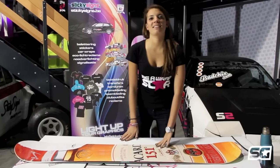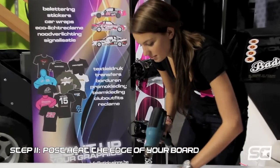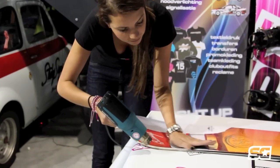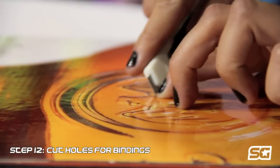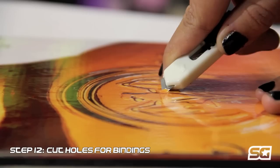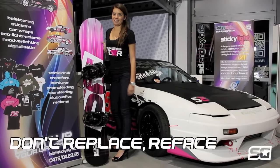Don't forget to post-heat on the edge of your boards. Your board is almost ready. Put the bindings back on and you're ready to hit the snow! If you're tired of your old snowboard, don't throw it away — reface it, don't replace it.